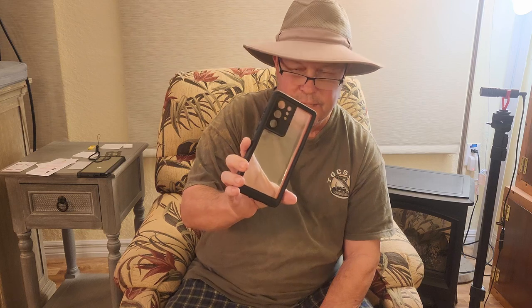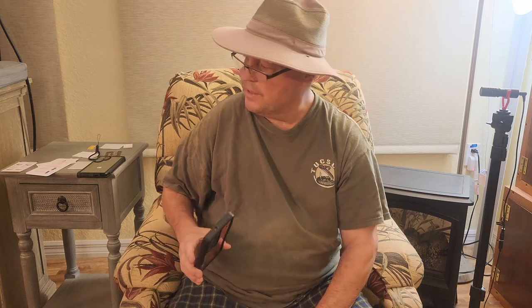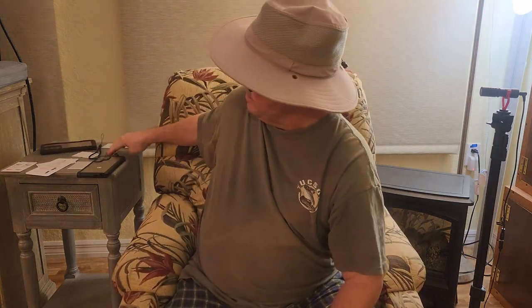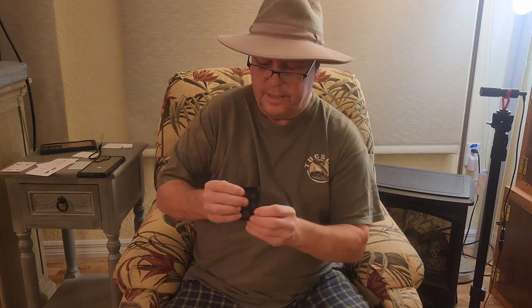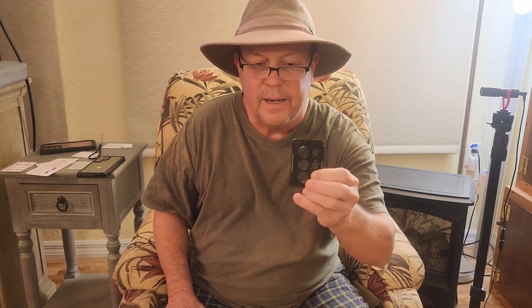Now, what I wanted to point out is the old case for the Samsung Galaxy S22 just had holes for the camera. Well, guess what — they improved on that. Check this out. They send you actually two of these — glass fittings with a slightly glass back that fit over the top of the cameras to protect them.